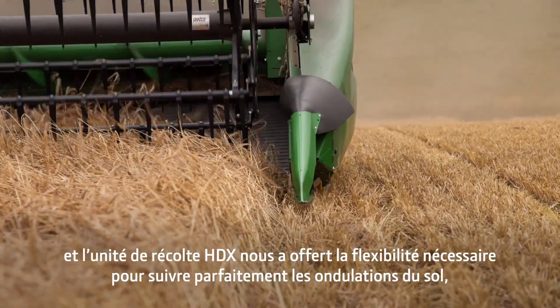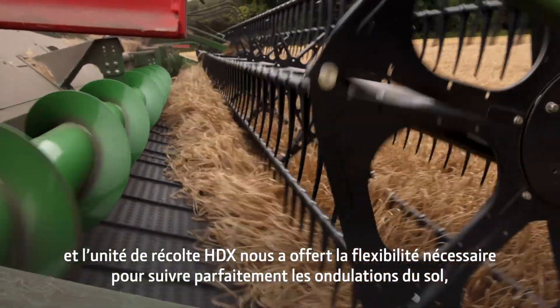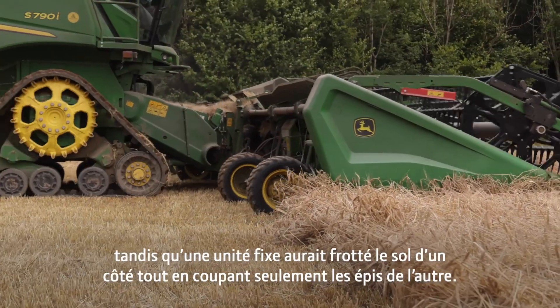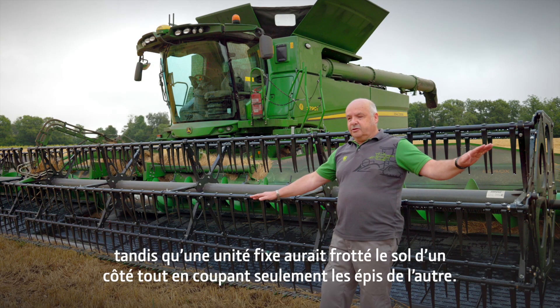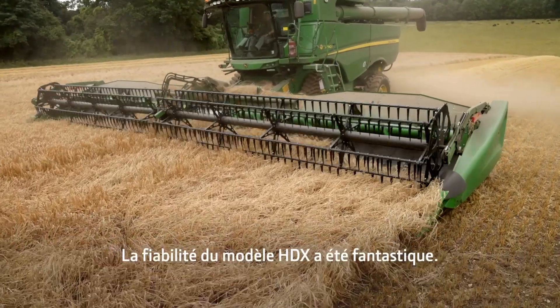The HDX has given us the flexibility to be able to follow the undulations in the ground much closer, whereas a fixed header we would be scraping the ground one side and taking heads off the other.